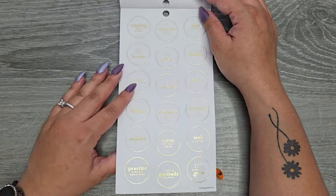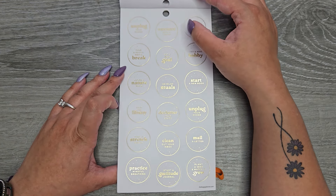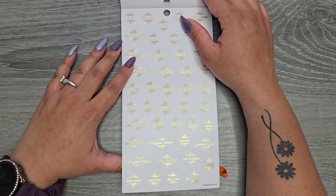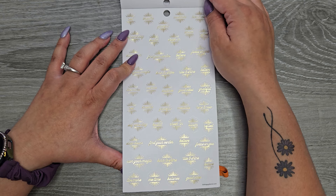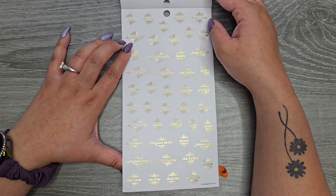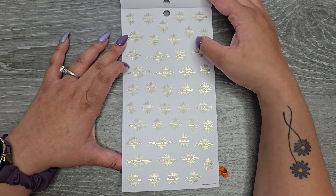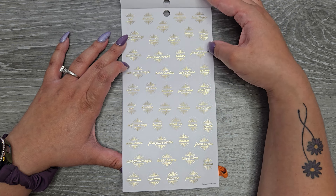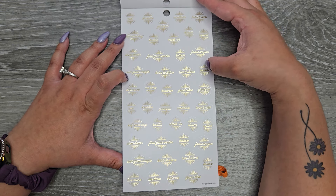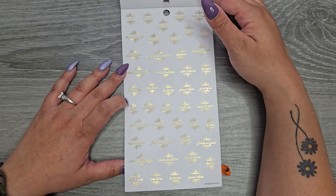These are all the same — clear with gold foil. We have: 'rest,' 'breathe,' 'grateful,' 'meditate,' 'here and now,' 'self-care day,' 'be still,' 'check in,' 'bloom,' 'reflect,' 'slow down,' 'find your center,' 'believe,' 'focus on you,' 'own your magic,' 'born to shine,' 'rise and shine,' 'believe,' 'live more,' 'me time,' 'balance,' 'good vibes,' 'grateful.' And then they repeat.